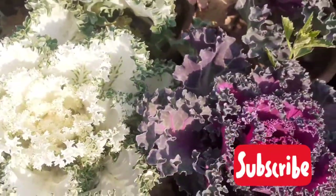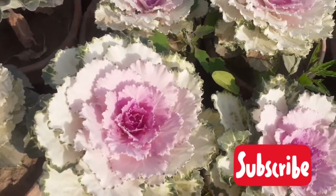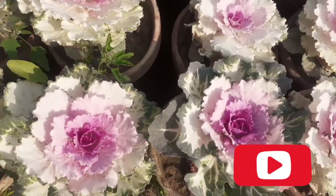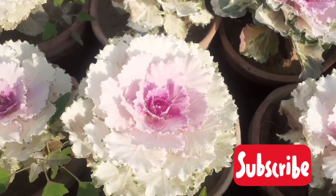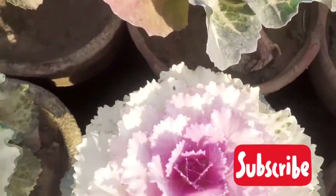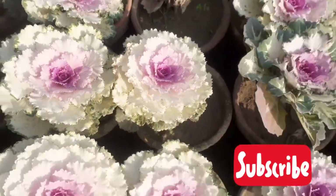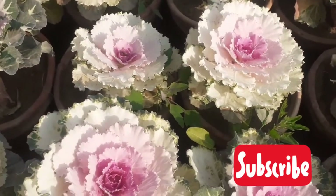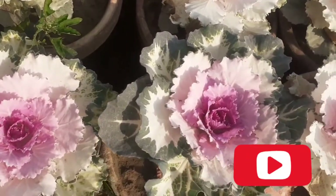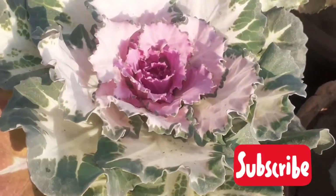Ornamental cabbage is an annual plant, which means they will not grow back the following season. In the fall when other flowers are dying off, ornamental kale gives a splash of color to your garden. Look at these white ornamental cabbage plants — their center is a pink rosette. Many varieties come in ornamental cabbage plants, so do grow this beautiful plant in your garden. It grows better in cold weather.